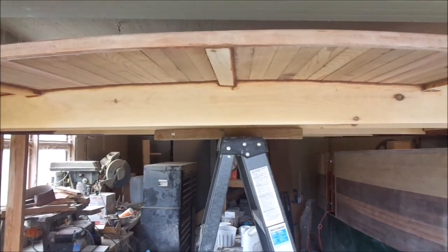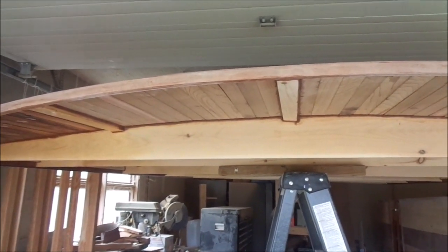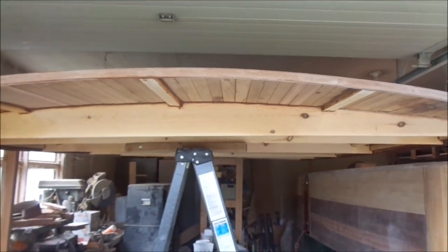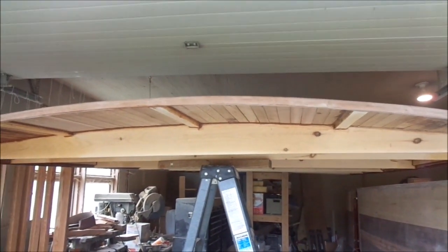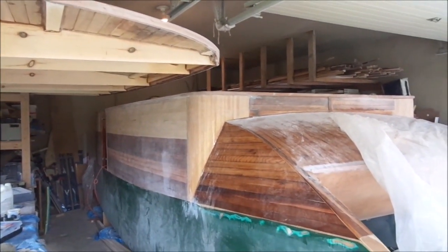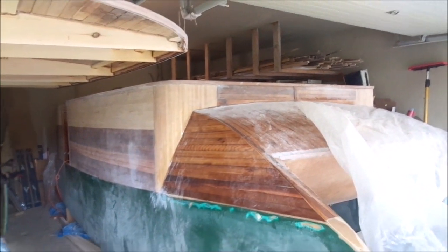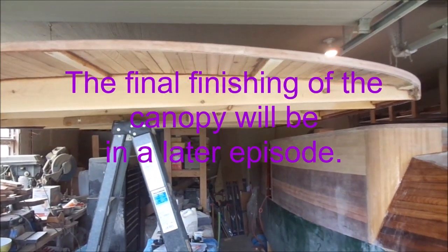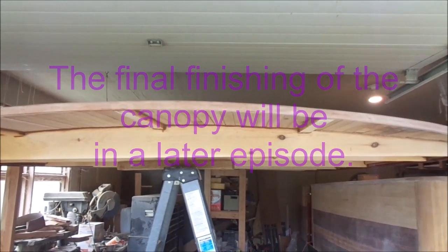There's still a significant amount to do in finishing, but I just did not have enough room in the garage to work on both the boat and the canopy. So I'm going to focus now on finishing up the boat and get that out of the garage. Then I will flip the canopy over and work on the inside, flip it back and varnish the top.